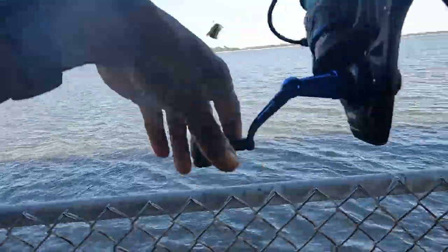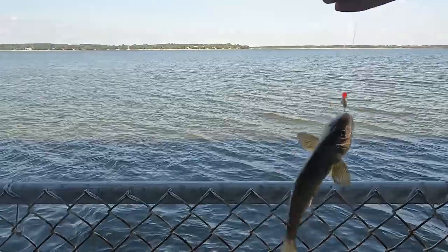It doesn't feel like a croaker. Nope. Because they are biting - I need bigger ones though.